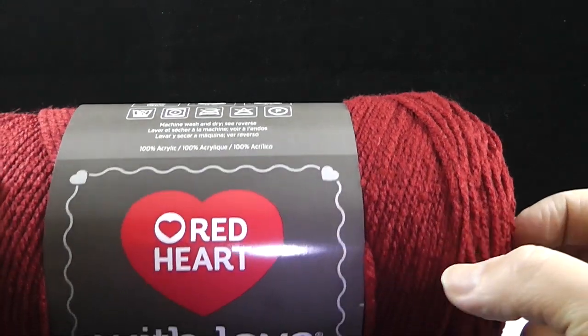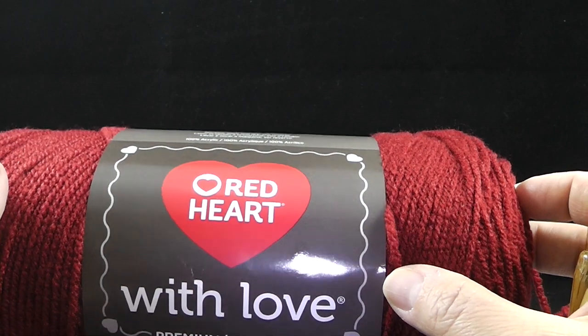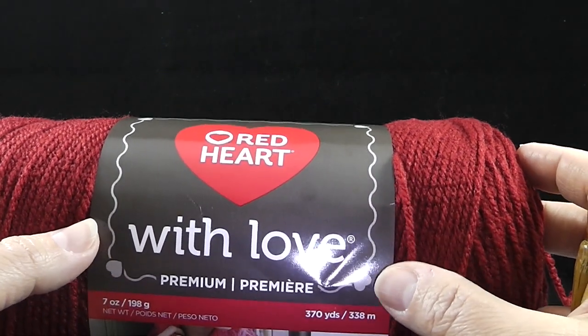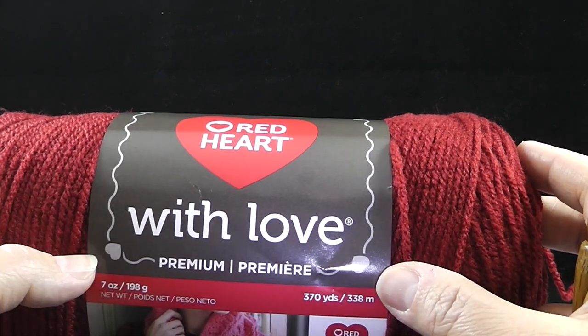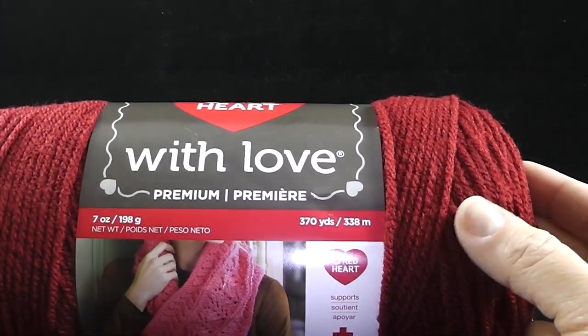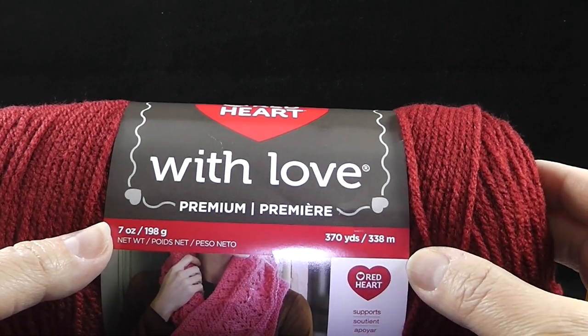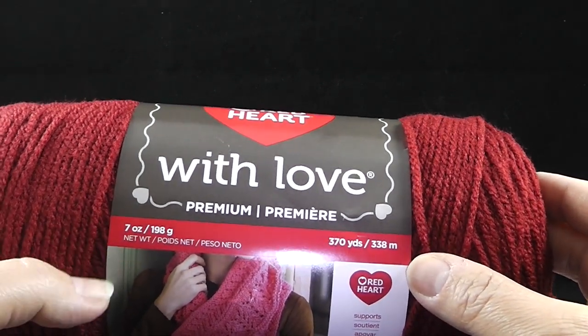10 times 370 is approximately 3,700 yards. Sounds like a lot, doesn't it? And that's if you're including one pillow with that. If you don't want to jump in and make a huge project right away, you can just start by purchasing one skein and just making the pillow, which is made doing two of the squares I'm about to show you.